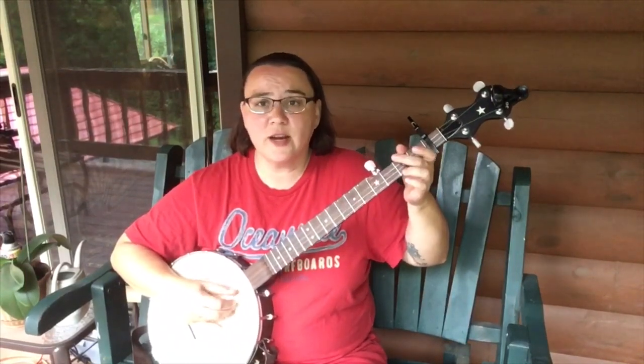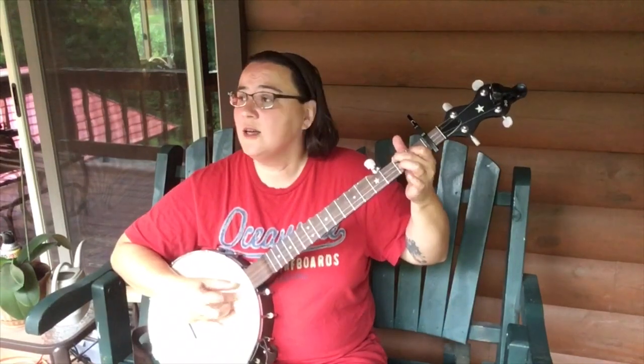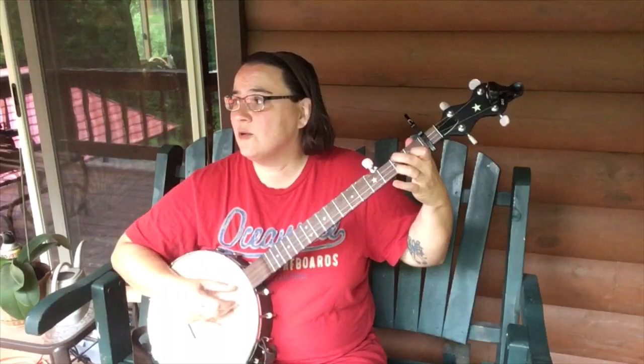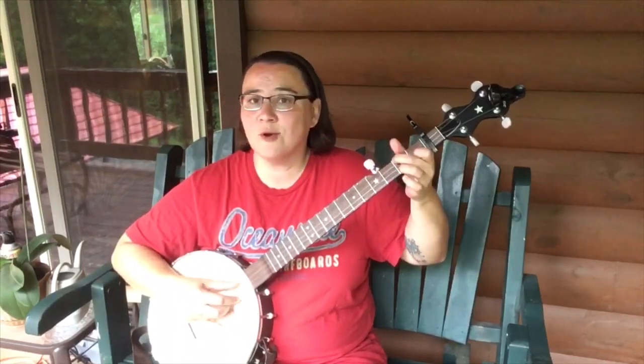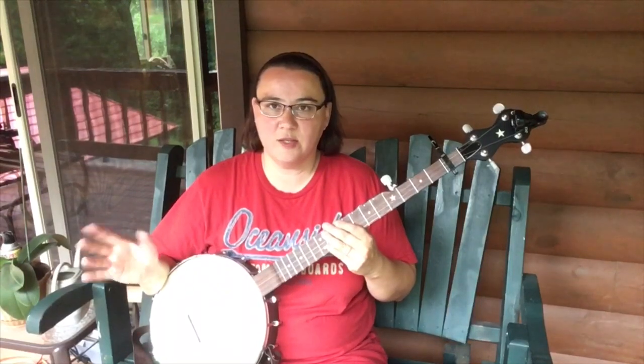Freight train, freight train, running so fast. Please don't tell what train I'm on so they won't know where I'm going. A lot of different options here that you can do with this song.